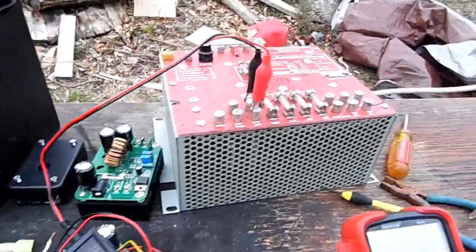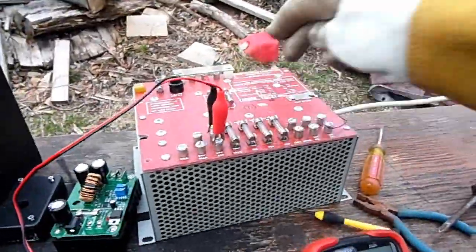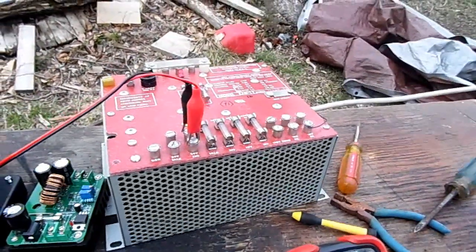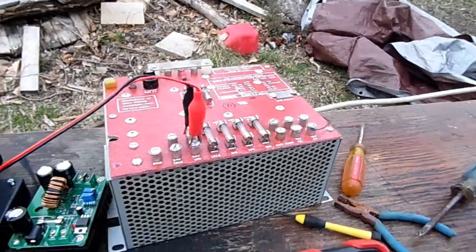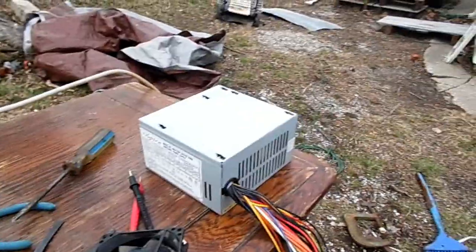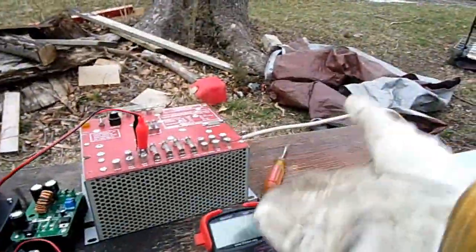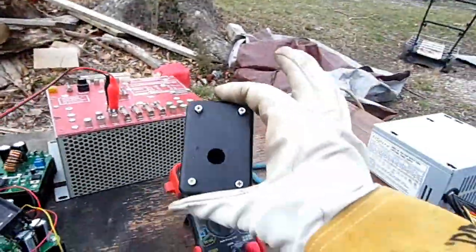Bad news — I smell the mysterious blue smoke. At least it's not the converter; it's this power supply I got yesterday for $5 at the thrift store. Evidently it can't supply even 4 amps of current. It's funny how a big power supply can't even do a third of an average ATX power supply — then again, the older the power supply, the bigger it has to be.